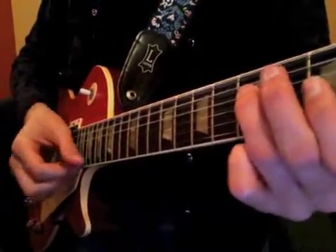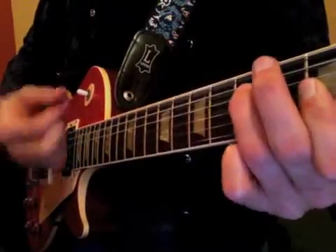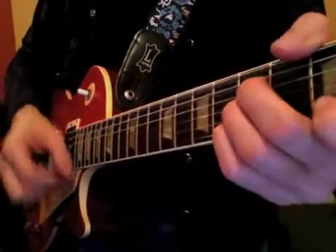So that strumming on the G minor is up, down, up, down, down, up, down, down, and then back into...